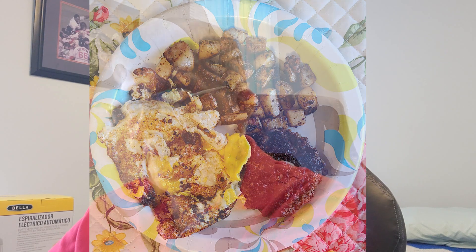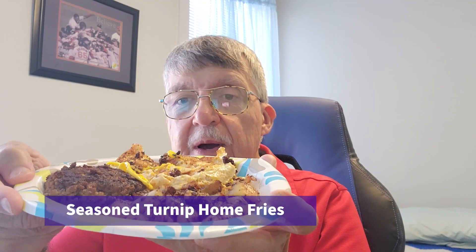So what I did — let me show you first of all. I made turnip home fries. Then I made a couple of eggs and I ground up a hamburger patty. And that's my meal for noontime.